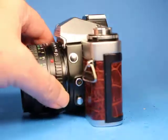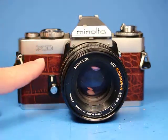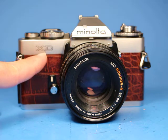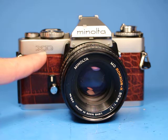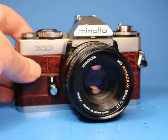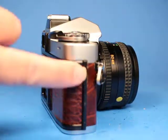The XD is the same camera as the XD11 here in America and I believe the XD7 in Europe. I think the XD was the version sold in Japan, but they're the same camera. A lot of these early XD series cameras came with a leatherette — a black one that was soft and very susceptible to shrinking.